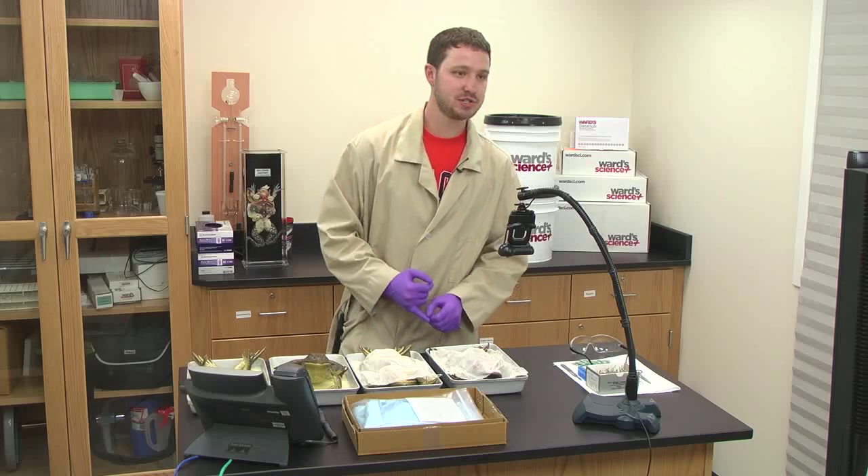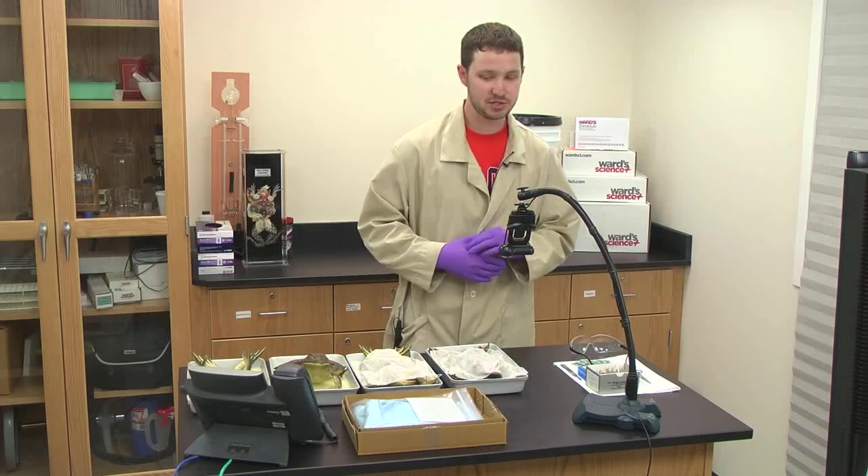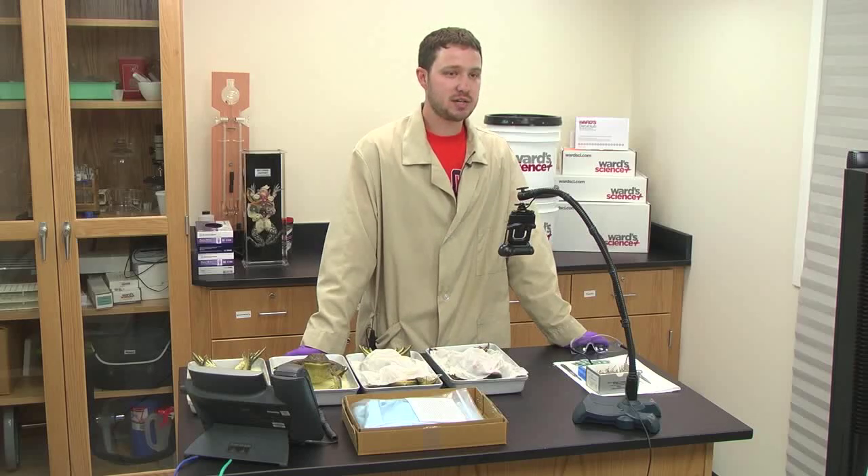My name is Nick Rossi. I am a preserved materials technician. I come to you with a BS in biology from St. John Fisher College. I've been at Ward's Natural Science for just about three and a half years now, and that entire time I've worked in the preserved materials lab.